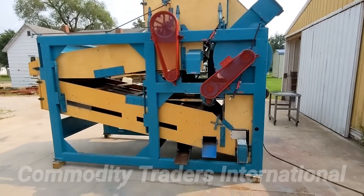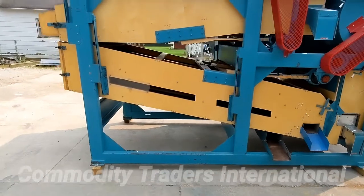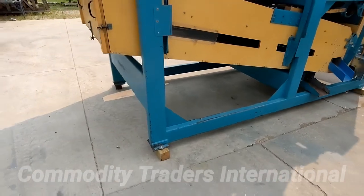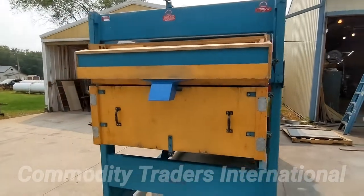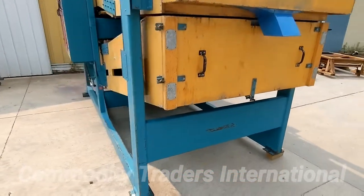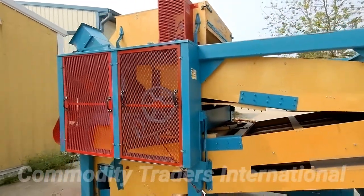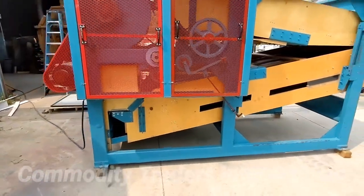Here you can see we have the unit running. This is a very well balanced unit. There are no irregular noises or things of that nature.